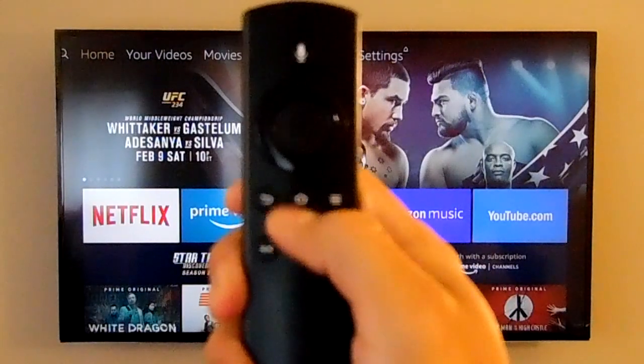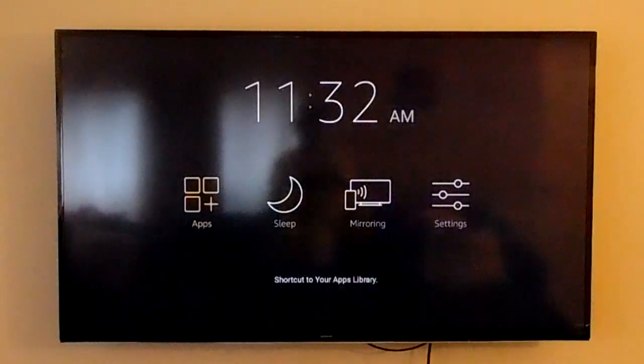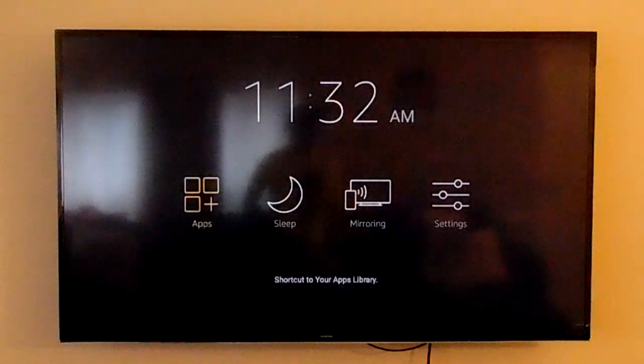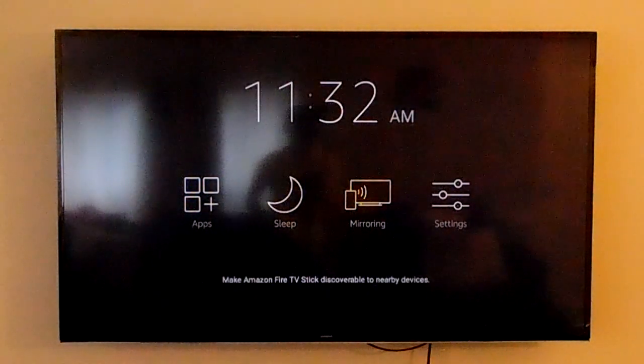First step is to click the home button. You're going to press and hold the home button on your fire stick. It's going to go onto this screen here. It's going to say apps, sleep, mirroring, and settings. You're going to go over to the mirroring and click on that.